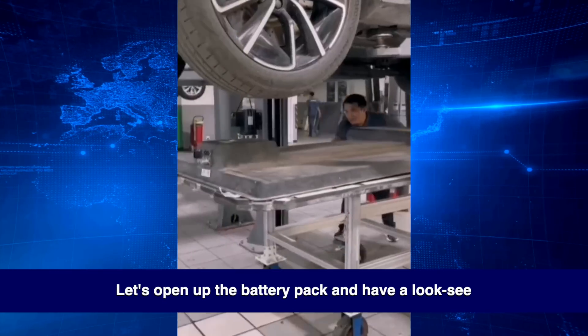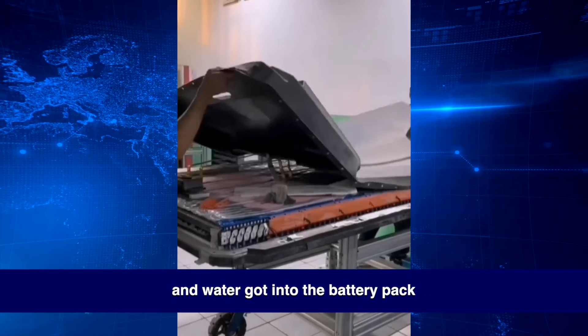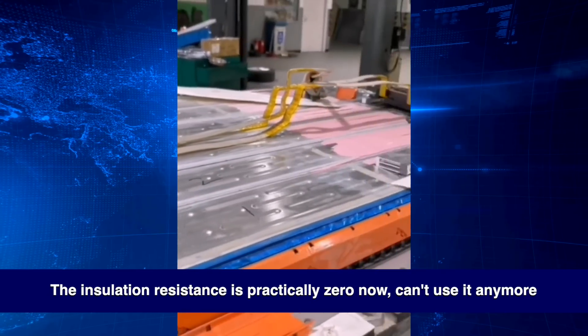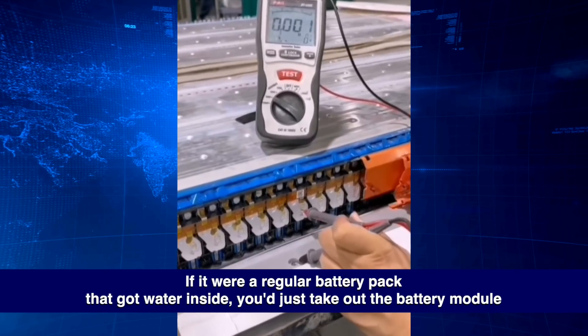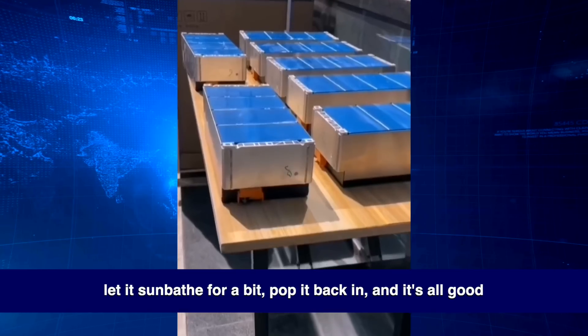Let's open up the battery pack and have a look-see. You see this? It's the blade battery from the BYD Han, and water got into the battery pack. The insulation resistance is practically zero now — can't use it anymore. If it were a regular battery pack that got water inside, you'd just take out the battery module, let it sunbathe for a bit, pop it back in, and it's all good.